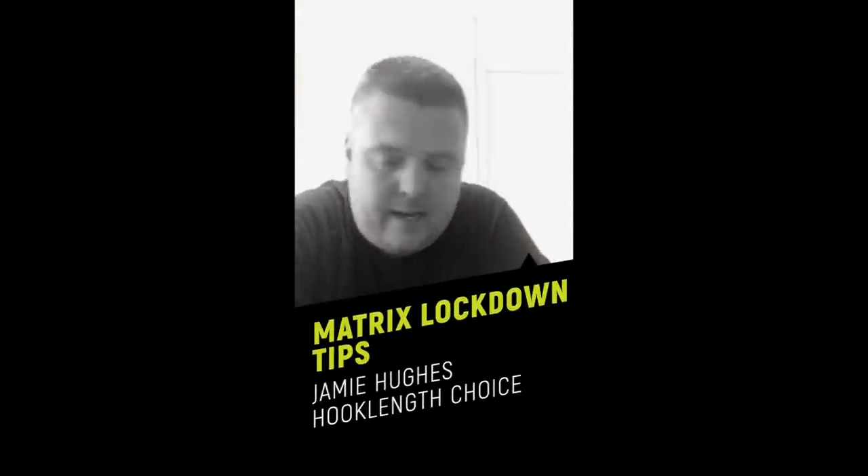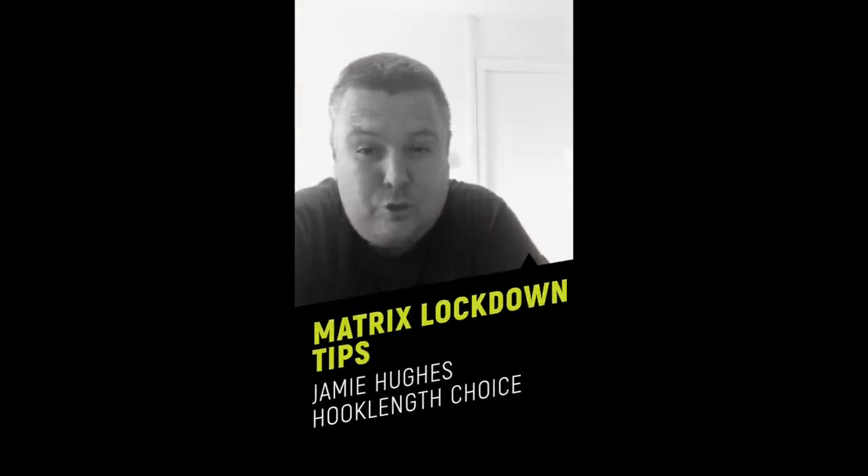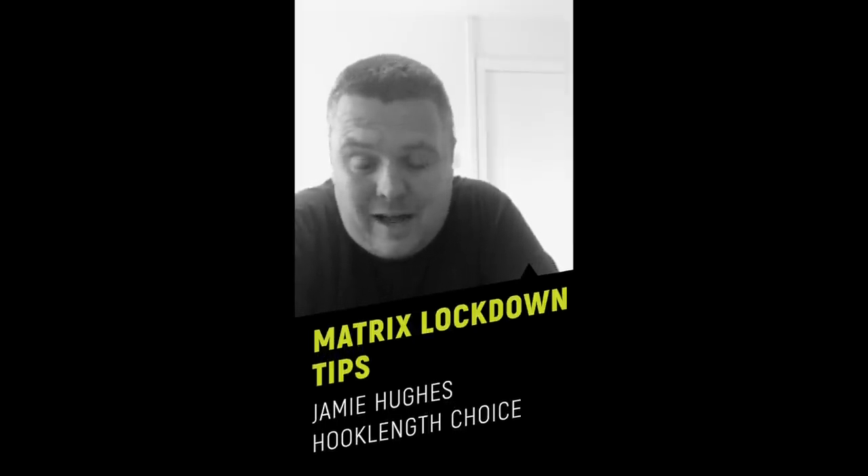While I'm sat here tying millions of hook lengths, as usual, as that's all there seems to be - the only job left to do in this lockdown - I've been forced to have a little chat. It's something I actually wrote a feature about not long ago; I think it's about to come out on the Matrix page, and that is doing the right type of prep.